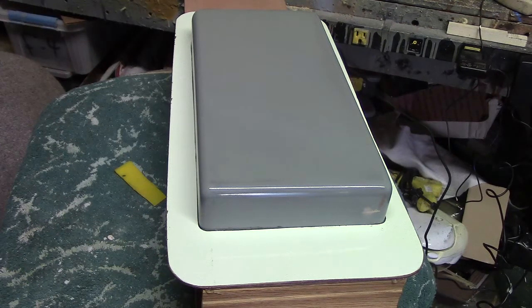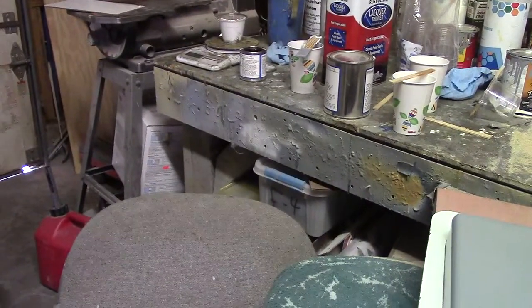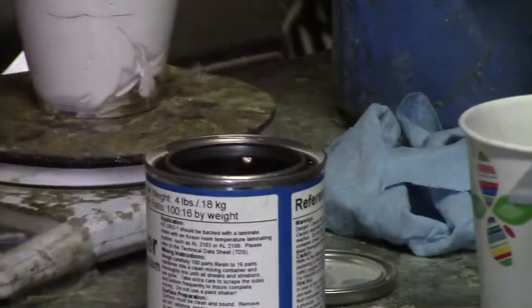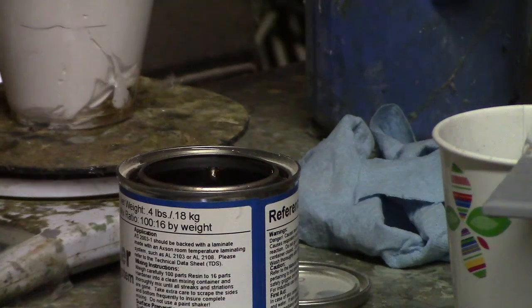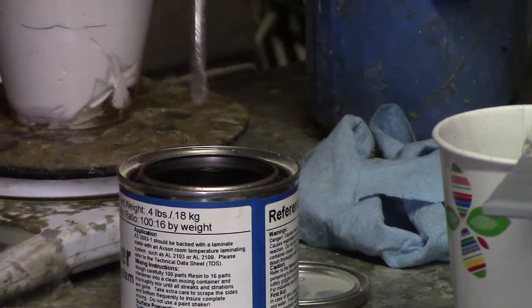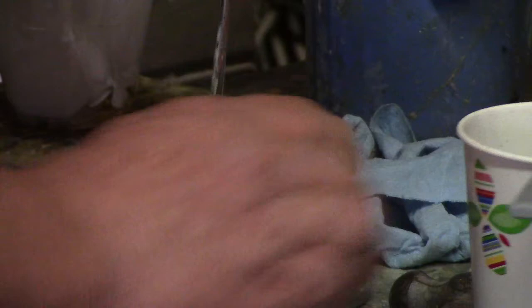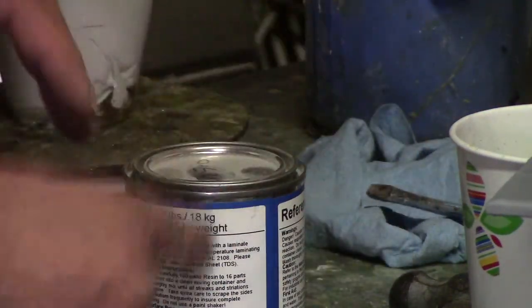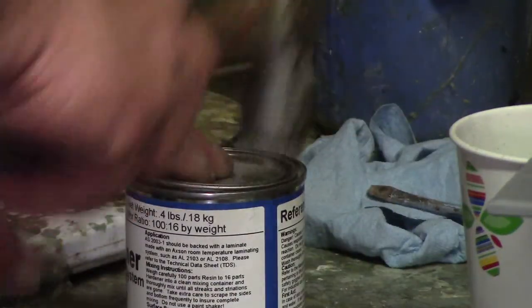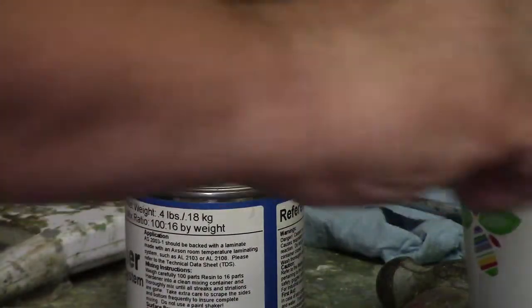I'm going to show you guys a little trick I do to my cans. See that little can over there? Zoom in on it. I do this with paint too — you know when you pour it, that resin gets in this little crack right here. I put a little tape there; that lets the resin run back down into the can. It's a tip for the day.